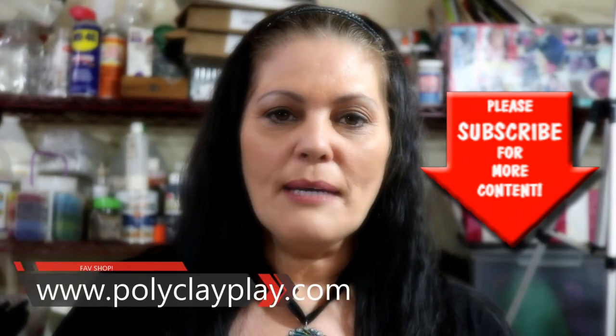Our favorite place to shop is www.polyclayplay.com. It's a wonderful place for polymer clay artists, but also for paper crafters, scrapbooking, stamping, or artists of any kind. They have a great rewards program, unbeatable prices, and a fantastic owner who really cares about her customers.